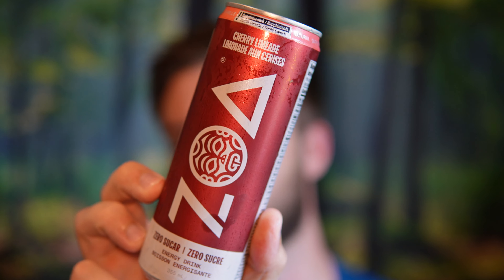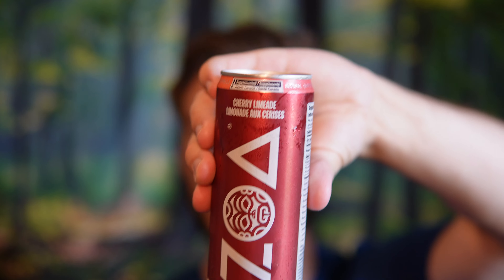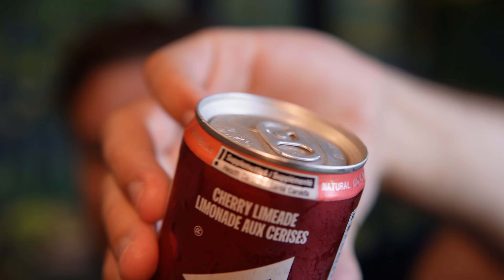Hello everyone. In this video I'll be doing a review of the ZOA Energy Drink in the Cherry Limeade flavor. This is my first time ever seeing this in the newly redesigned can. These are pretty cool looking and I want to give a review. This is the Canadian version, supplemented by Health Canada. These are probably very similar to the American ones, so if you're tuning in from America, this is likely a very similar product.